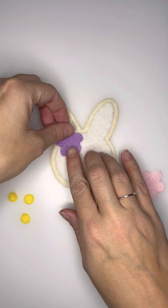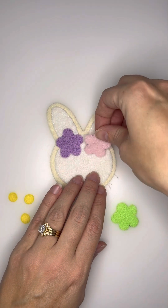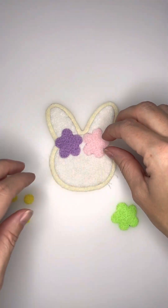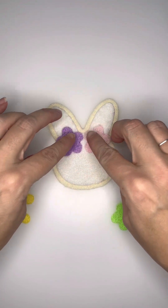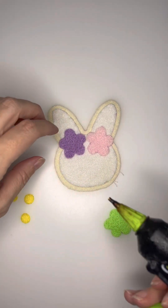I'm also doing a purple felt and a pink felt. And then once I have them cut out, I'm going to line them up on my cookie just to make sure that I have them in the right spot before I tack them on. I'll go in with my hot glue gun and put a little bit of glue on the backside to make sure that they don't shift as I'm stitching.